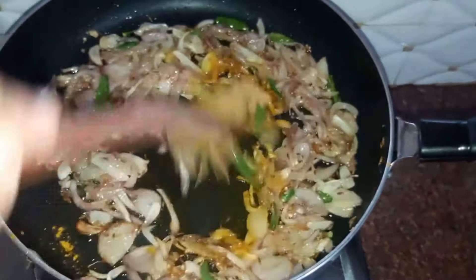Our restaurant style chicken do piazza is now ready and it looks delicious. If you like the recipe, please like, share and subscribe to Arati's Kitchen. Do try this recipe and let me know how it turned out. Thank you for watching.